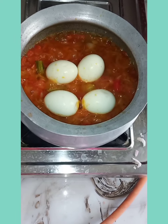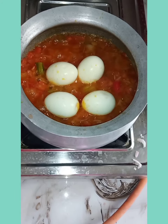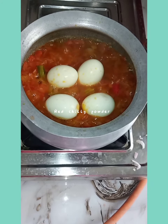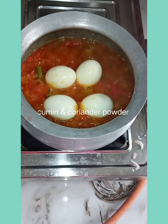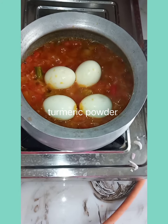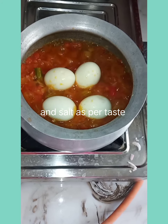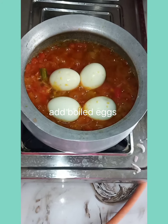Add all necessary spices like red chili powder, cumin powder, coriander powder, turmeric powder, and salt as per taste. Then add boiled eggs — as many as you need.